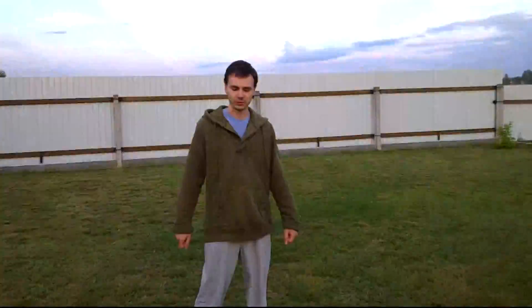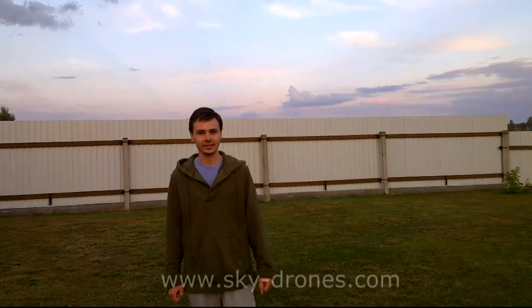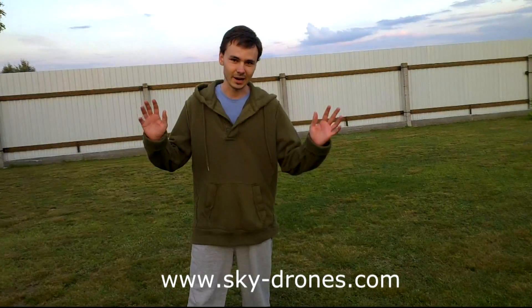The whole heart of the system is the SmartAP autopilot. This was a fully autonomous flight with SmartAP. Thanks for watching — more information you can find on our website sky-drones.com. Bye, see you soon!